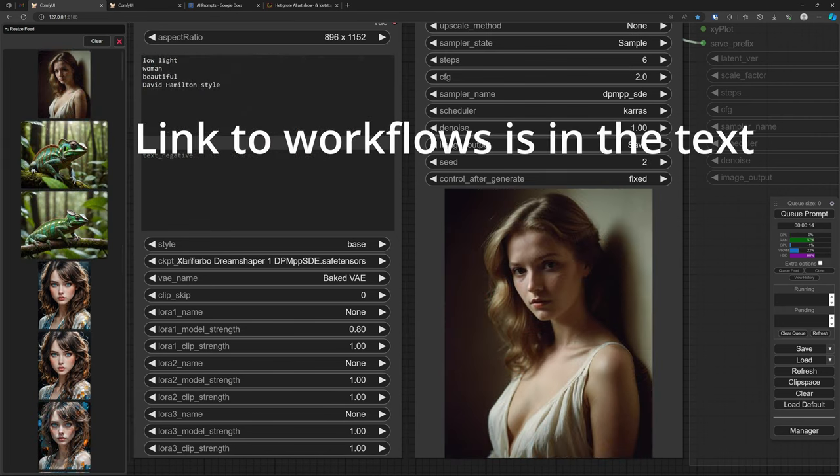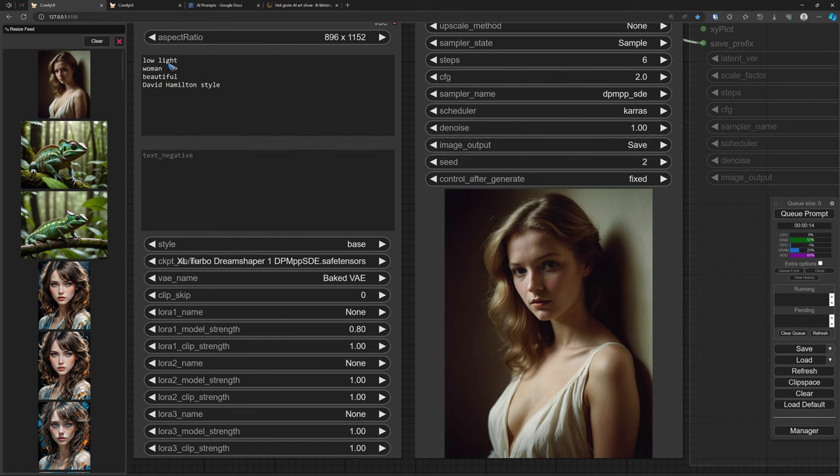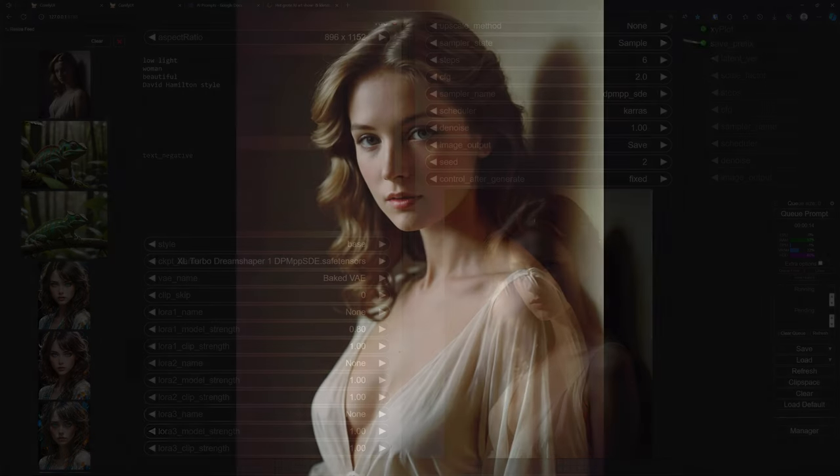This is my go-to checkpoint at the moment, especially for photography. I like it a lot because of the natural skin. Here again, a very short prompt: low light woman, beautiful woman, by David Hamilton — the guy who made those very romantic, soft images. And that style is quite nicely taken care of here in DreamShaper. Look at the skin — it has texture, it is not smooth at all, and the whole image is a typical David Hamilton image.